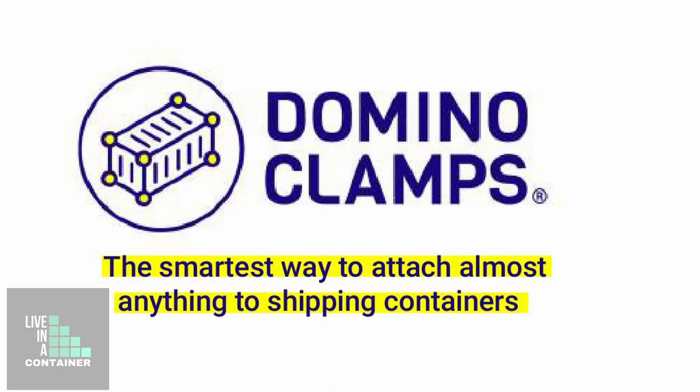In this video we're going to talk about how to put trusses on top of a shipping container. We've already started talking about this subject. In this episode we're going to talk about putting the trusses against the shipping container using a product called Domino Clamps.